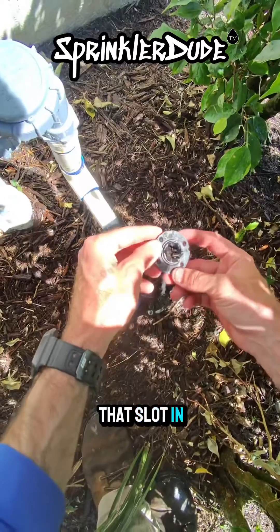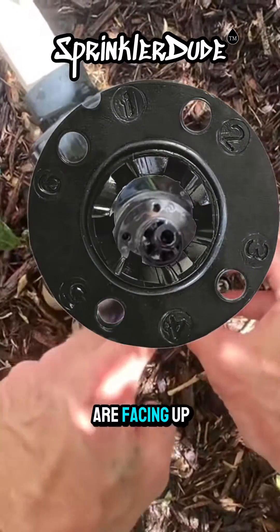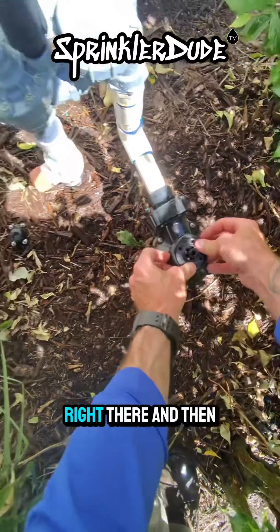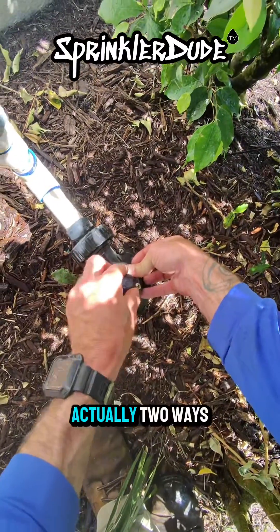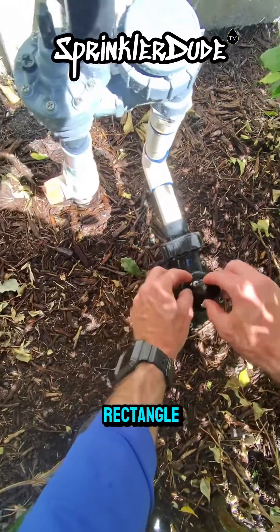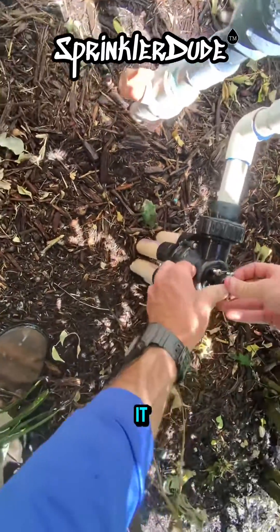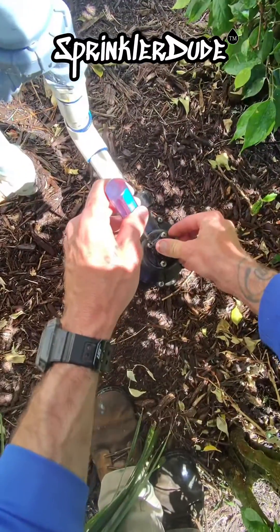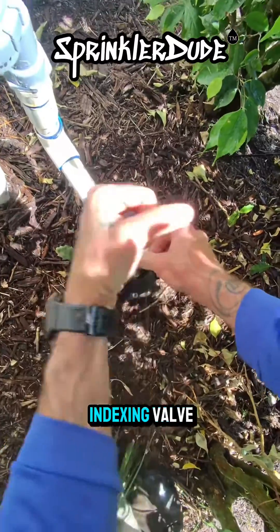Then we'll find that slot in our cam and stick it right back over there. We want to make sure the numbers are facing up — that's very important. Match up the notch with the post right there, and this would only go back in one way, actually two ways because it's a rectangle. Once you get it placed over there, push down on it so that everything is setting up against each other. Grab your screwdriver and then screw the four screws back in, and you have just flushed your indexing valve.